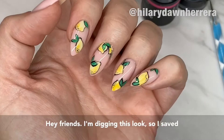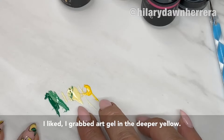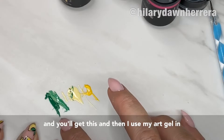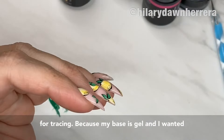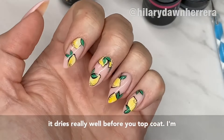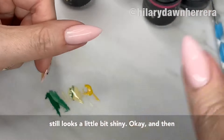Hey friends, I'm digging this look so I saved my thumb for you. I have gel polish in this color — I grabbed art gel in the deeper yellow. It doesn't have to be art gel; if you only have the deeper yellow, mix it with some white and you'll get this. I use art gel in dark green and mix a little bit of light buttercup yellow to get my lighter green. I recommend art gel in black for tracing because my base is gel. If you're doing this over normal polish, use acrylic paint — just make sure it dries really well before you topcoat. I'm buffing the nail so it's squeaky clean; it still looks a little shiny.